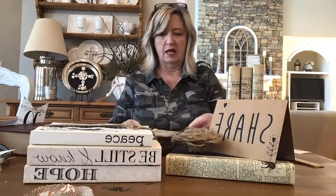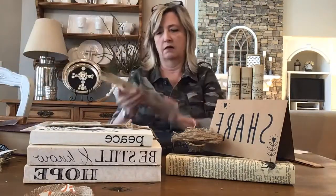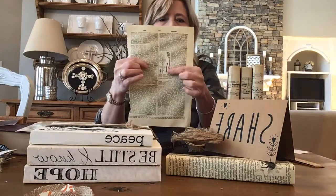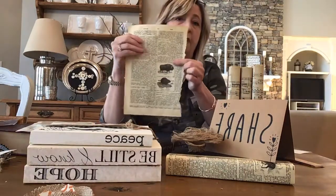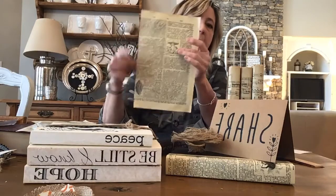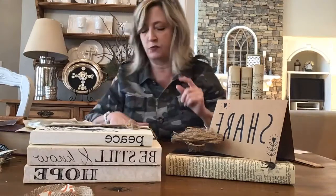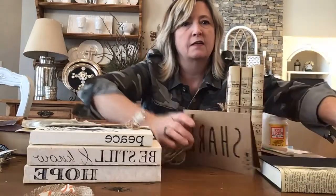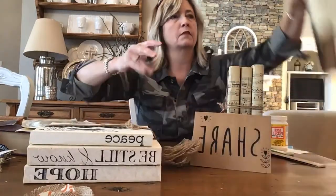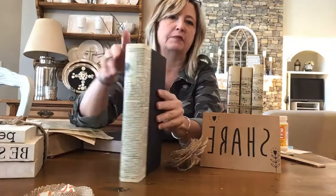I ripped out three pages from the encyclopedia, choosing pages with interesting imagery — one has flowers, or a beaver and buffalo on the other side; this one has mushrooms and a seashell. I Mod Podged these three pieces plus one more and made this finished book.